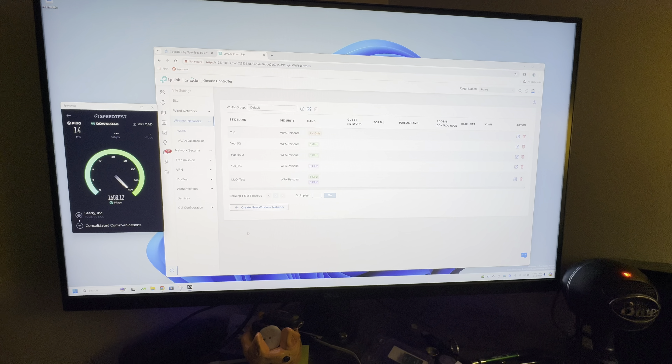The next speed test is using open speed tests on one of my other computers as a server, with a 10 gig network card on a 10 gig backbone.